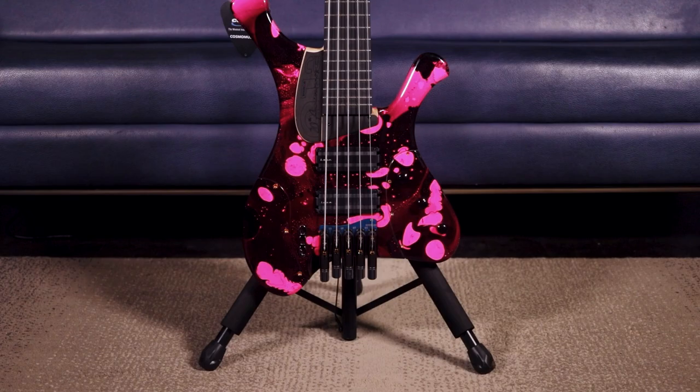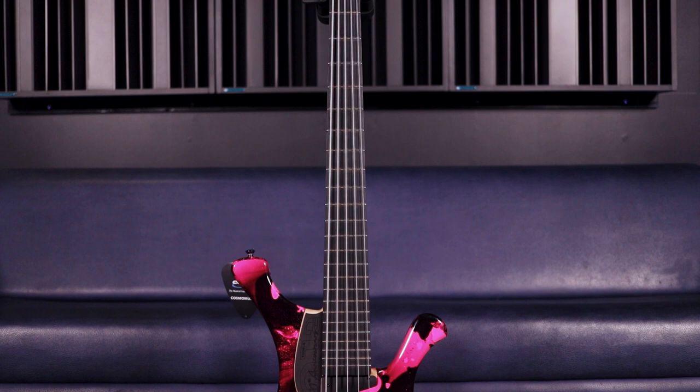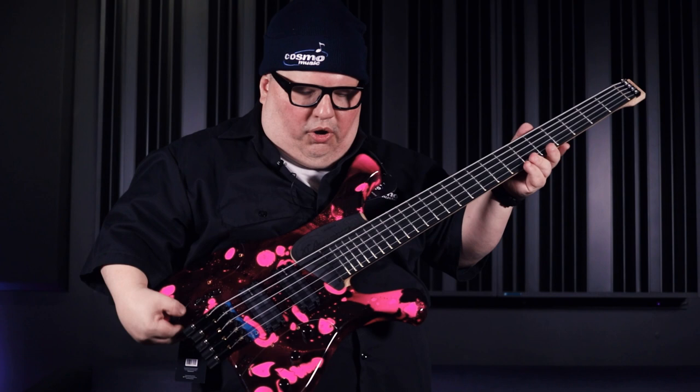I've pulled out a couple of basses just to give a couple different vibes and flavors. The first bass is a very unique one made by Marconi Labs — it's the Ergo 5 in this very red-pink color. The whole idea behind this bass is it's ergonomically designed to be in a positive frame when you're standing.